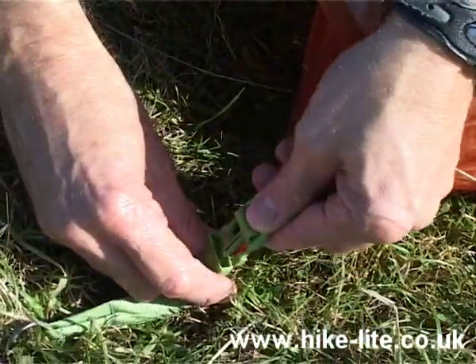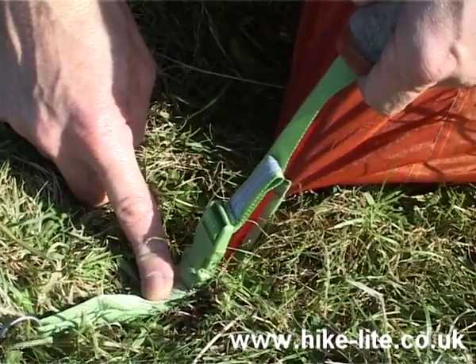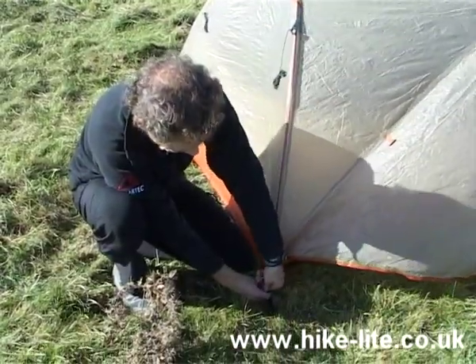The fly then clips into each of the four corners using these buckles, and you'll notice that they're colour coded. The ones at one end are green and the other end are black, to make it easier to get the fly the right way round when you assemble it. So that's the fourth corner now attached.